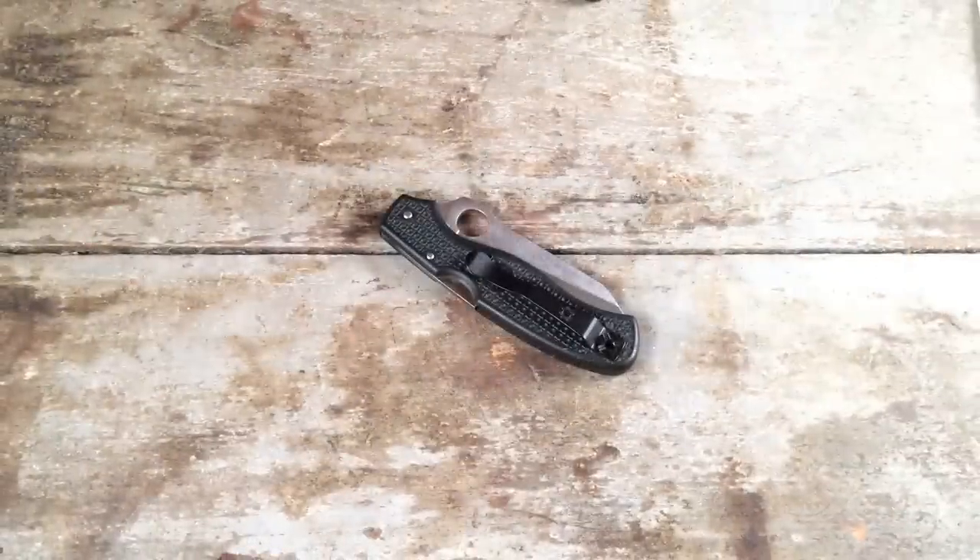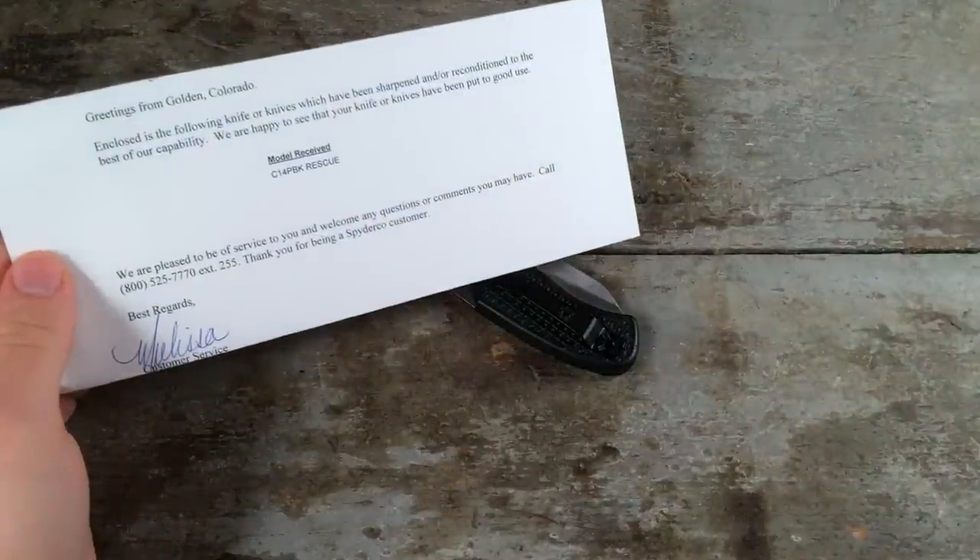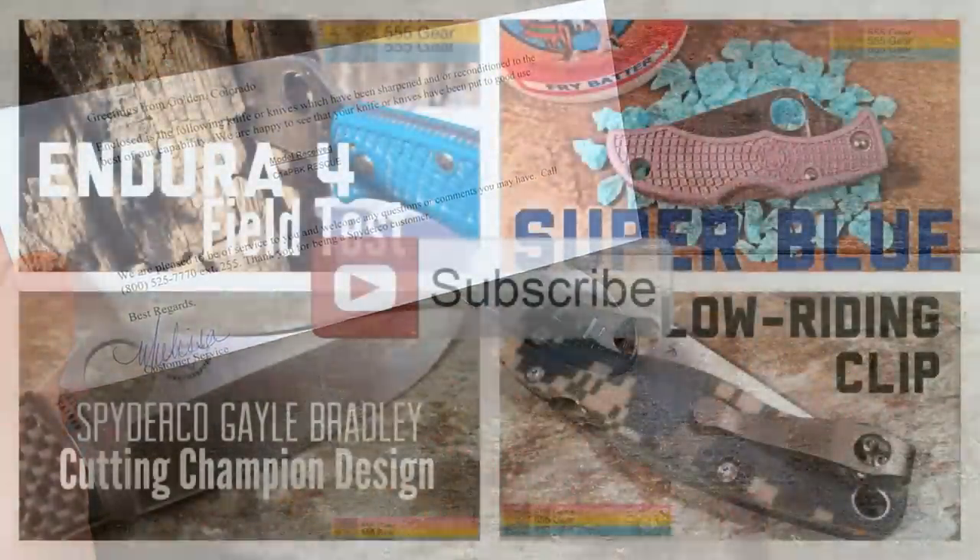Considering that I paid $25 for this including shipping and handling for the return, I'm not really sure I'm happy with this service. There are still a number of cosmetic issues with the blade, the FRN handle is a little messed up, and the blade is not properly centered. But what do you think? Let me know in the comments below, and thanks a lot for watching.